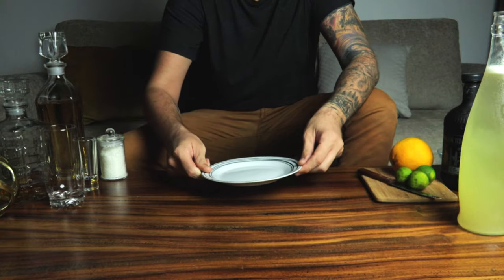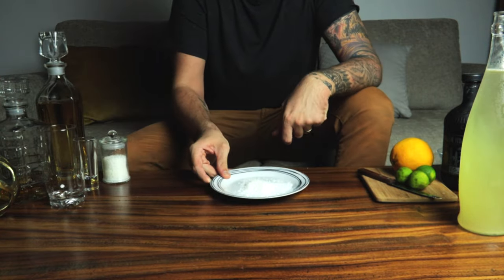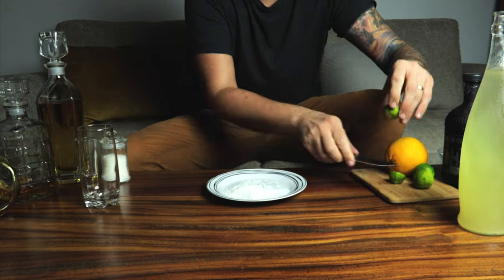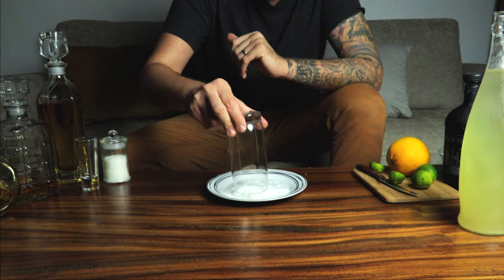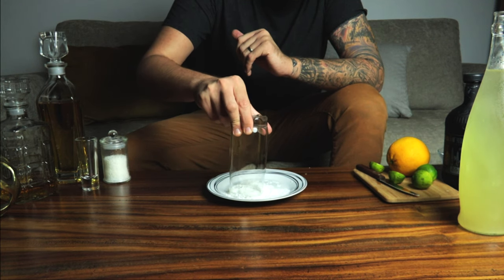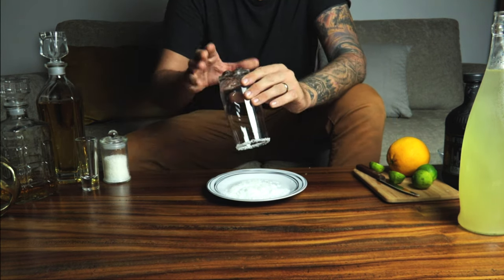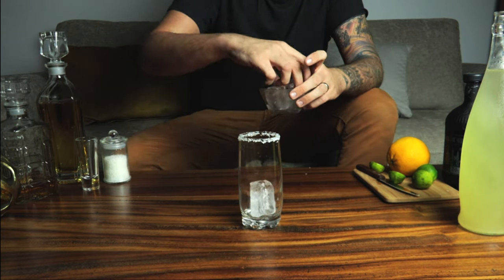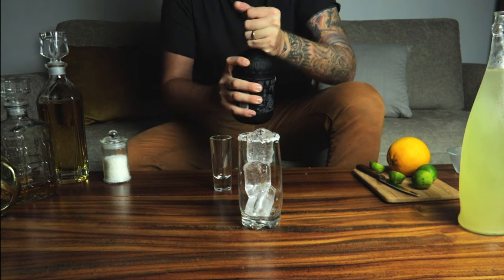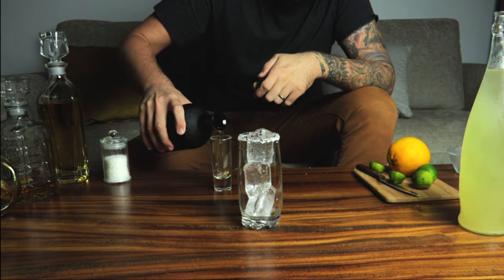Time to make the Paloma. First, salt and lime — just run lime around the edge and then dip it straight into the salt. You want to make sure you get a nice rim coat and just tap any excess off. Next, going in with some ice and everyone's favourite ingredient — tequila. Going in with a full shot.